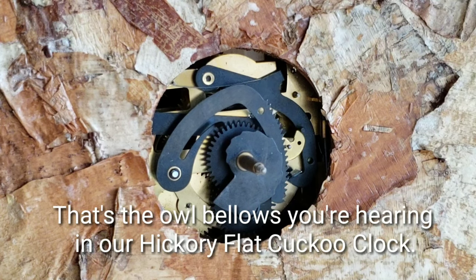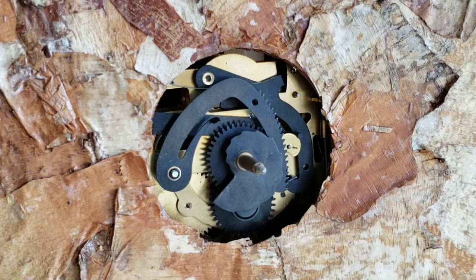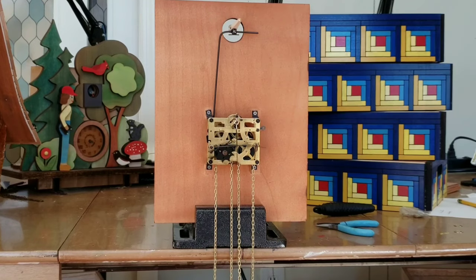When the strike train is activated, the bird post swings towards the front of the clock. Yes, there's a tiny spring in there to bring it back. On the half hour, the cuckoo bird is activated just once.